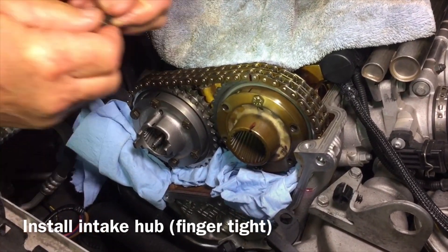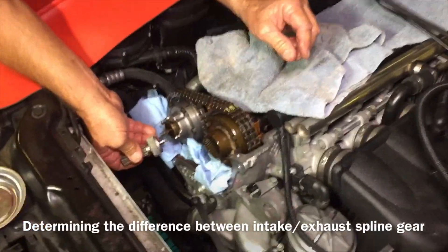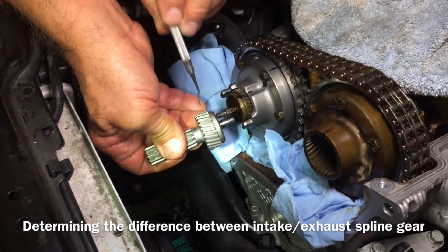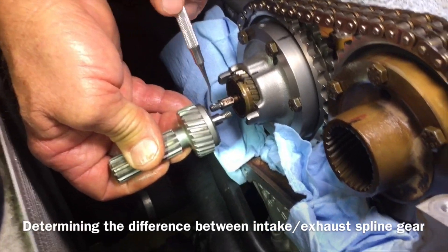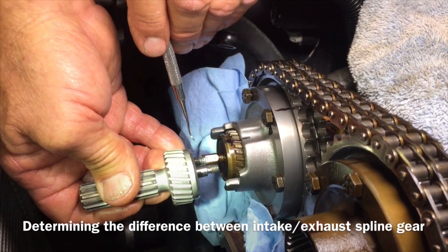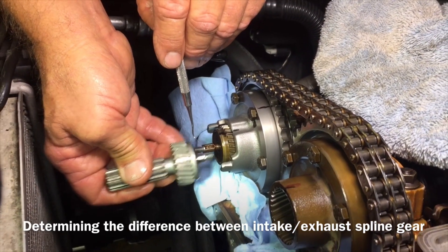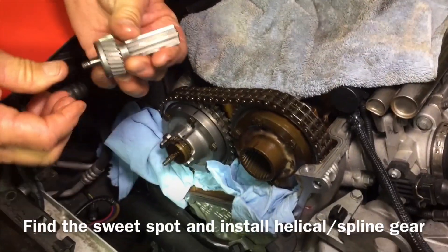Put all the bolts in just finger tight so that we can do the rest of our timing before we really torque it down. We've got the intake hub on — now we're going to put the new intake spline gear on to hook up that cam. The intake shaft size is shorter than the exhaust, and that's one of the things you've got to pay attention to. They look the same but they are different — the intake is shorter and the exhaust is longer. Now we're going to find the sweet spot on this one.